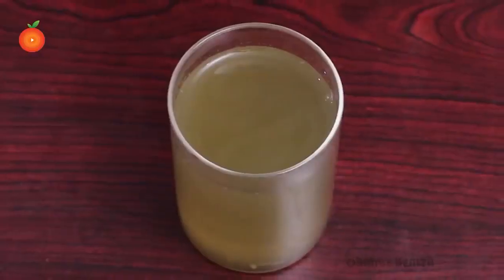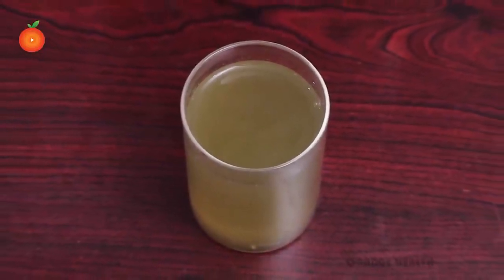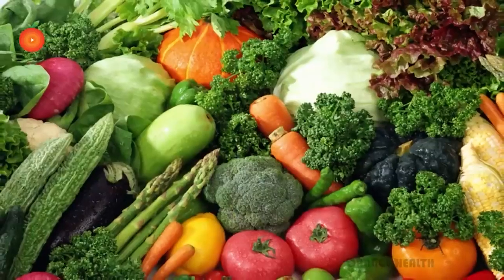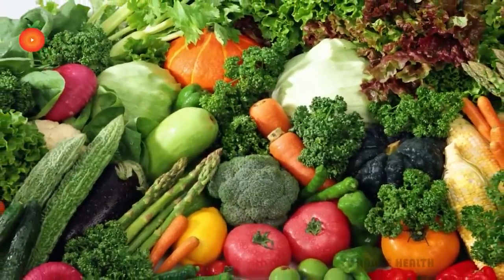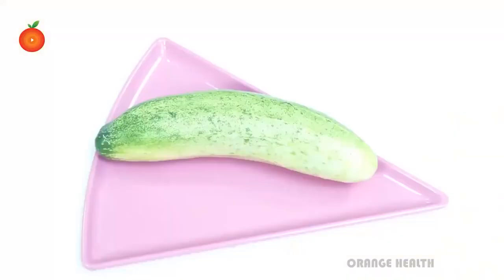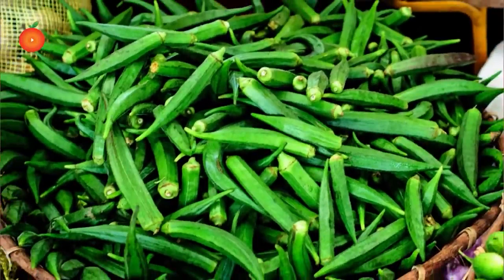Wash all the ingredients and make them into slices. Add the ingredients one by one to the blender and blend thoroughly. After blending well, take the mixture into your glass and drink daily. Consume this amazing juice daily to keep your diabetes at bay. Aim to eat more greens as they are the best for helping regulate blood sugar levels. Bitter melon, cucumber, and okra have insulin-like properties.